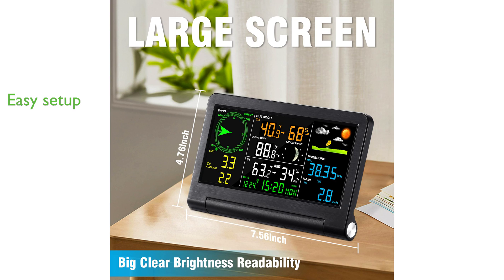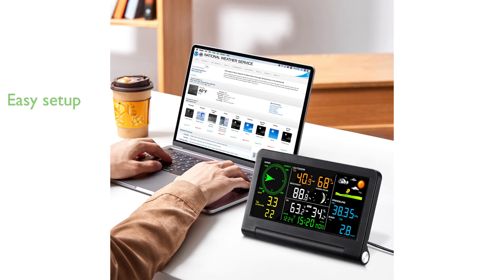Installation of the device is straightforward, with clear instructions provided in the user manual, and the outdoor sensor can be mounted up to 100 meters or 328 feet away from the monitor.